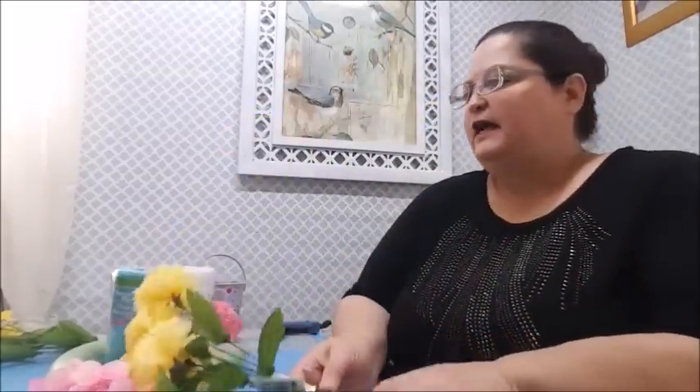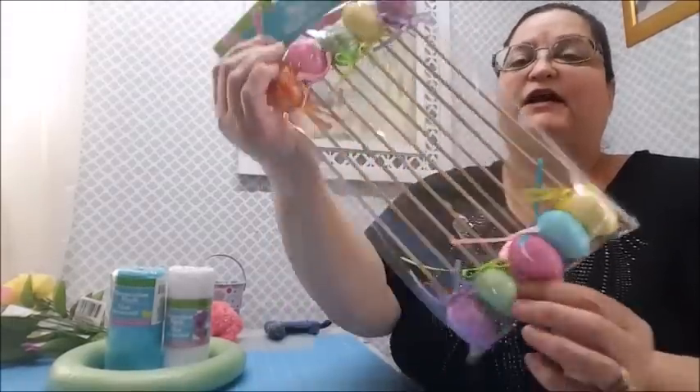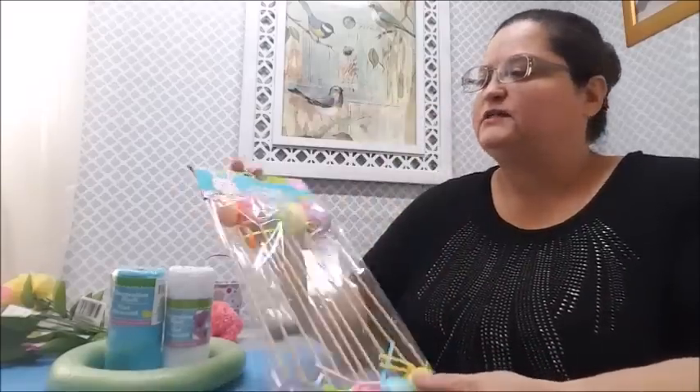I do have some butterflies over to the side - I believe I got them at the Dollar Tree, or possibly Hobby Lobby. If I decide to use a butterfly I'll use a nicer one. Here are some more flowers: a hydrangea style in pink, and some yellow carnations. These are all artificial silk flowers. I also have these egg picks - a package of ten, just one dollar.